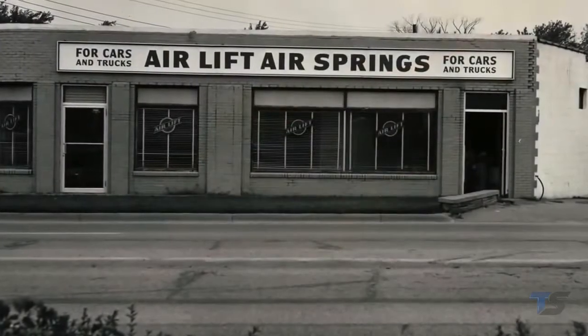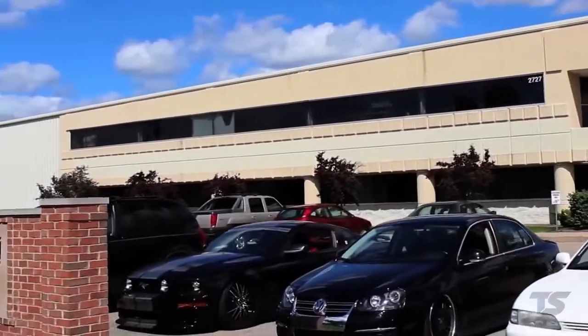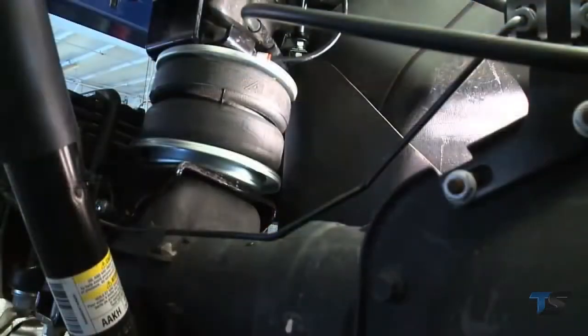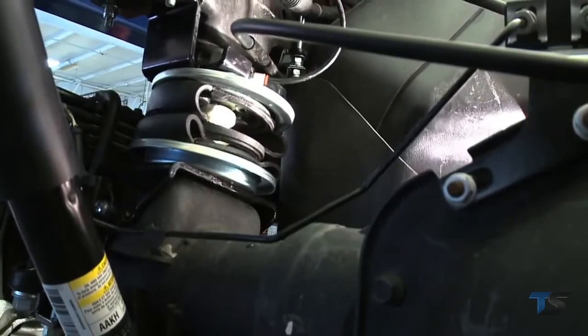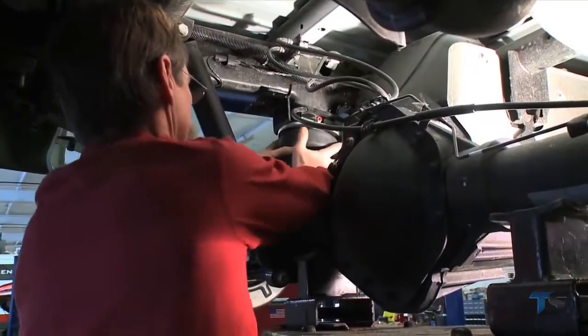Air Lift, a family owned company in Lansing, Michigan since 1949, brings you an industry exclusive innovative air spring product. We've taken our number one selling air spring kit and made it even better.